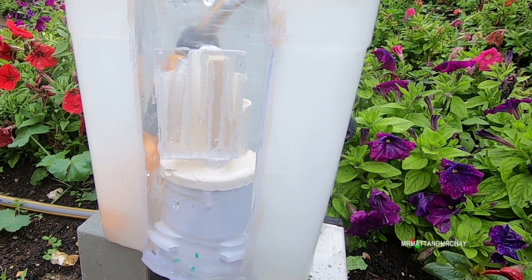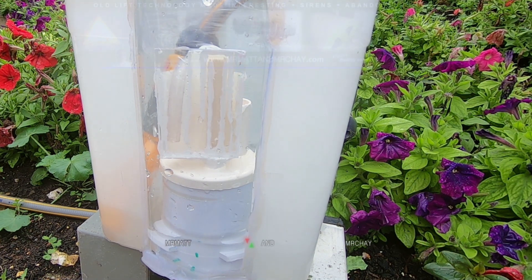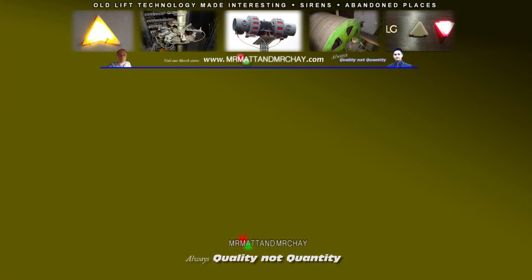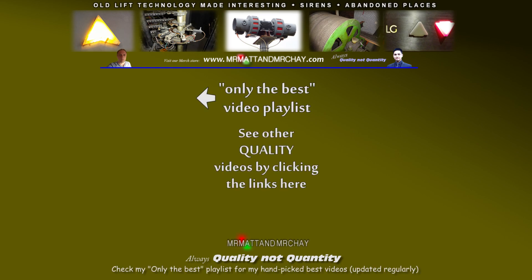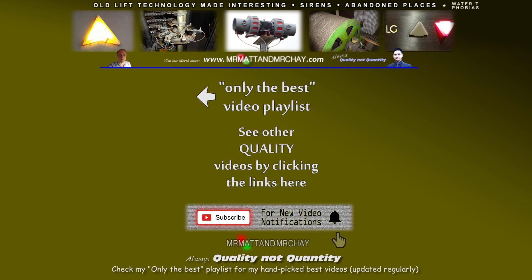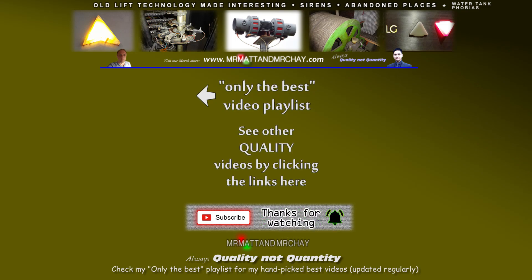The Mr Matt and Mr Che channel is all about quality, not quantity. Please click the playlist in the top left-hand corner — this contains the best videos from our channel. If you've enjoyed watching, please consider subscribing. You can also see Part 1 in the top right corner, where I also explain my phobia of water tanks. Thank you very much for watching.